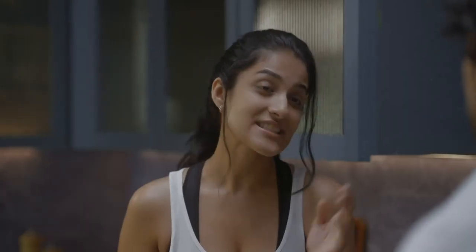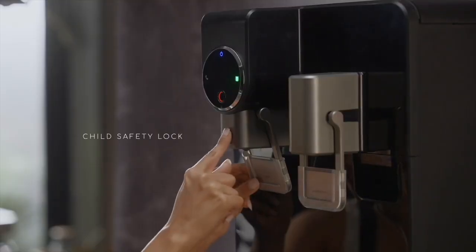Oh, it has a child safety button! Only if you press the child lock can you get hot water. Works well for clumsy husbands as well.